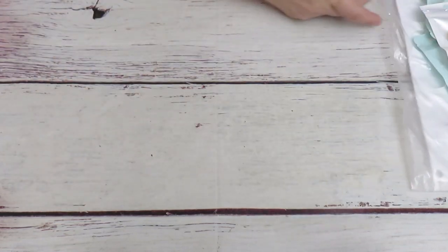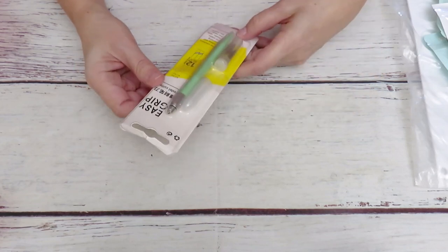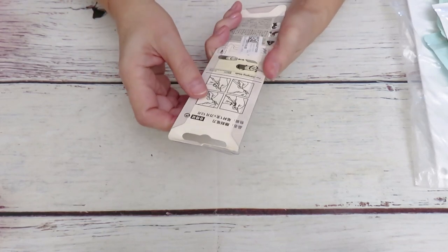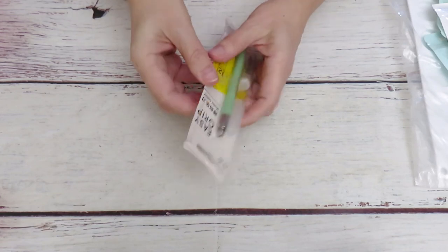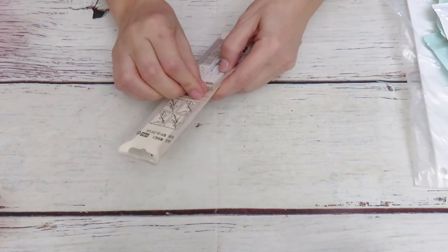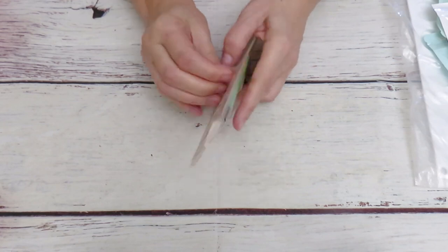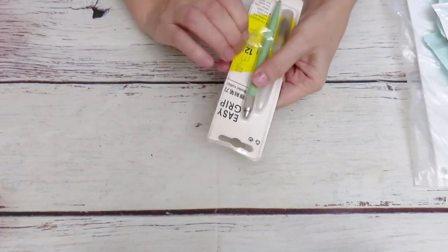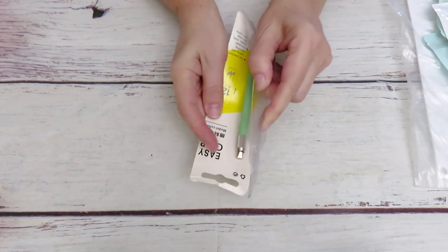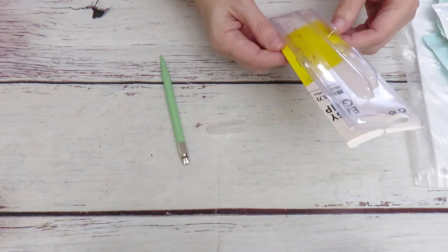So what do we have in here? First thing I saw on the website was some brand new Xacto knife with an easy grip. I have a few in my craft room but this one looks a little bit different, so let me see how this looks. The blade looks a little bit smaller maybe.